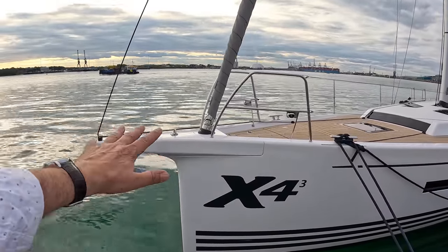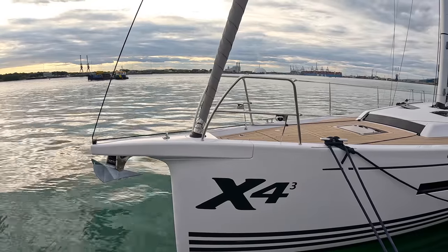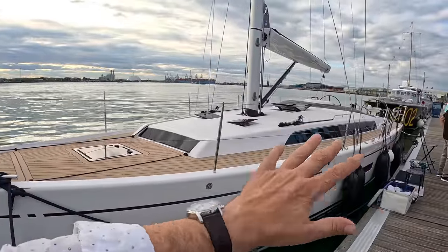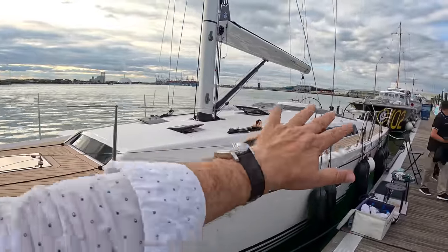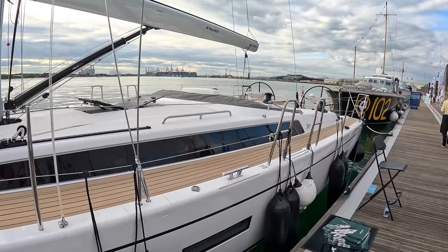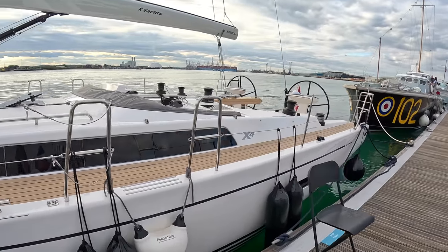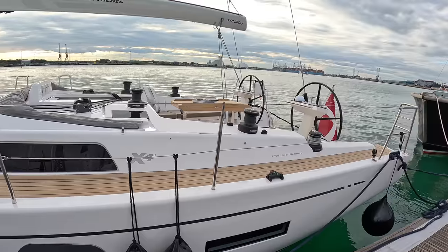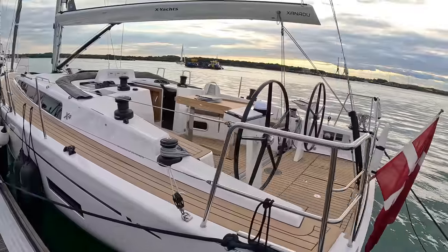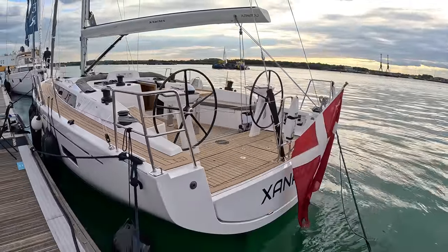This bowsprit is much more integrated into the hull than it was in the previous model, but actually the boat has fundamentally changed. They've carried the beam a lot further aft — you've got a bigger cockpit, bigger cabins inside, particularly the aft cabins. It's a really nice job, and the boat looks great from whatever angle you're at. They build these in Denmark and they're a nice quality boat.